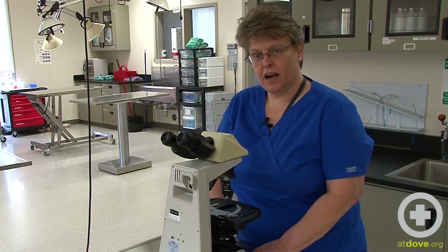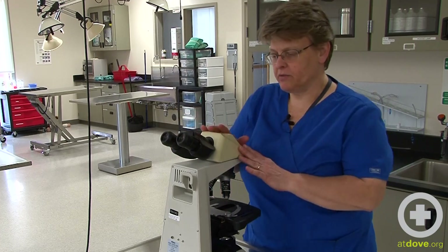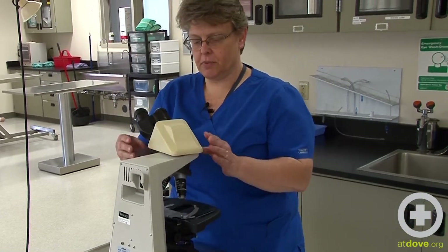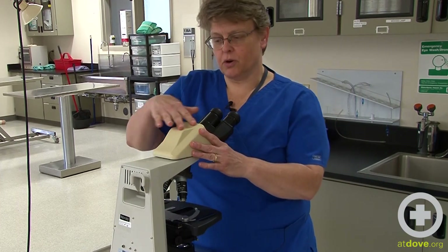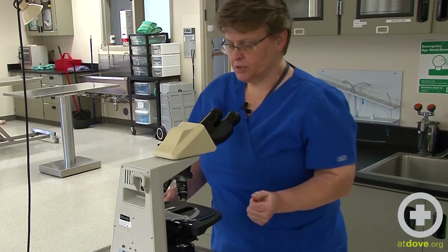Here at PCC, this is essentially the way we store our microscopes. Not everybody does this, and not all microscopes have this function, but the head of ours does swivel. Some people do use the microscope with eyepieces facing that direction, and that's fine — I just prefer not to do that.